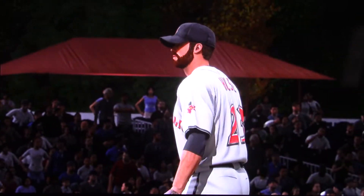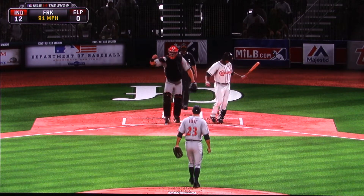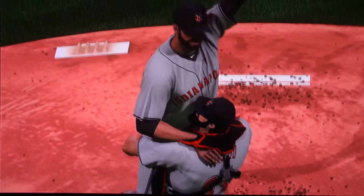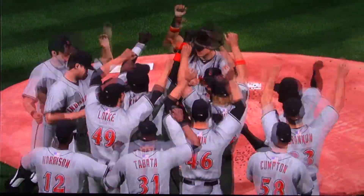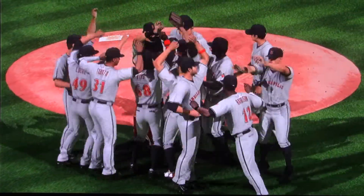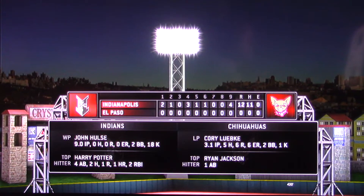This crowd is really up and into it now — one out to go. Man, this is awesome. Ready with another two-strike offering — swing and a miss, and he's got it. A no-hitter! He's down there getting swarmed by his teammates right now, and he deserves it. Truly one of the best pitching performances I've ever witnessed. He puts his name into the record books — a no-hitter. One more look at the final line score to see the great pitching performance that led his guys to the victory.